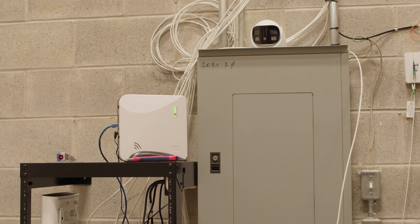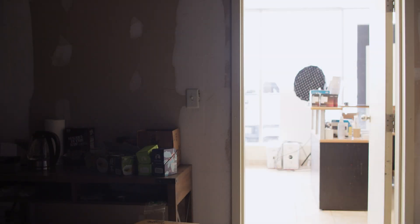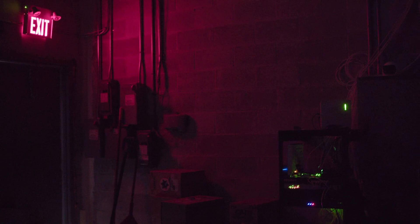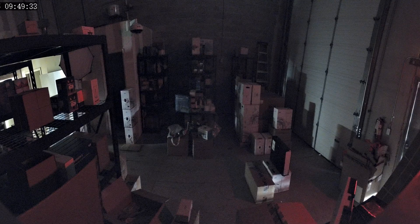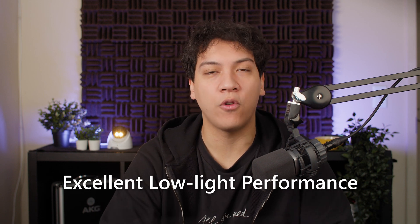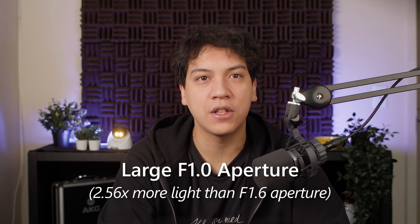I also tested this camera's low light performance by setting one up in the warehouse, turning off all the lights, and closing the door almost completely, letting in only a tiny sliver of light. With the lights off and the door closed, it was almost pitch black, but the camera could still see a surprising amount of detail. That's because it has excellent low light performance, with a large f1.0 aperture to capture as much light as possible.